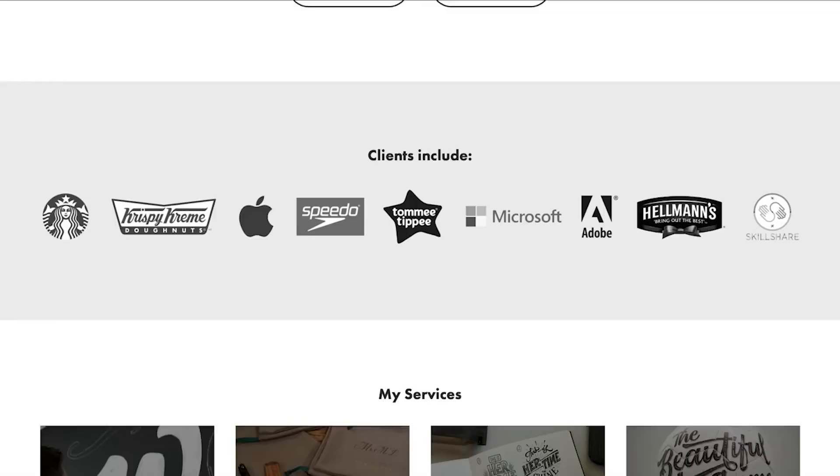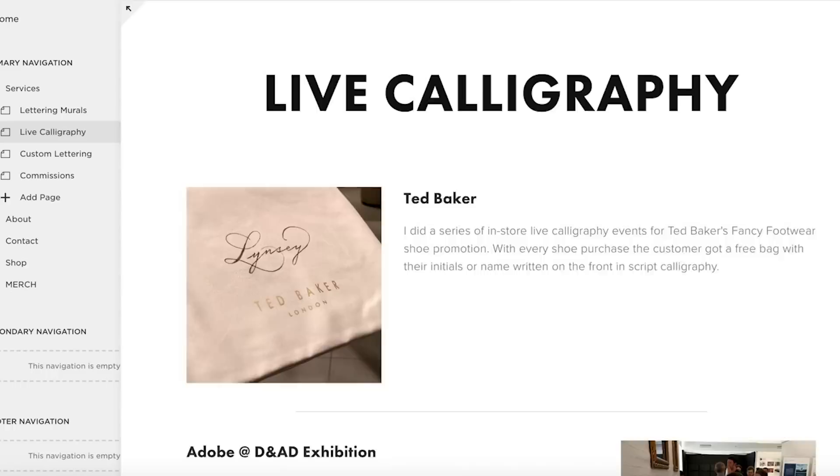I also want to thank Squarespace again for sponsoring this video. If you need a new website or domain name, they really are a fantastic platform. Even though most people find out about my work through social media, they still end up heading to my website to find out more about me and the work that I do. So having a fantastic looking website really helps the client be drawn in and ultimately hire me. Squarespace make it super easy to create and manage a website, so that's one less thing to worry about when I'm focusing my attention on creating more content for my social platforms. Plus, you don't need any coding knowledge.